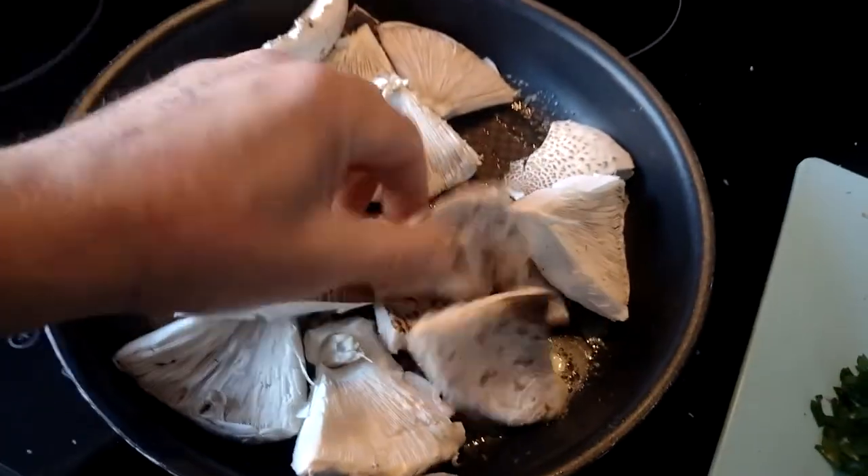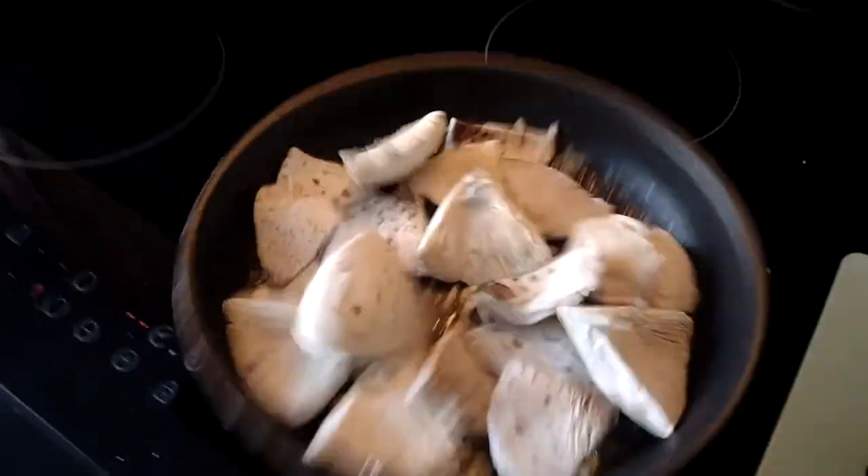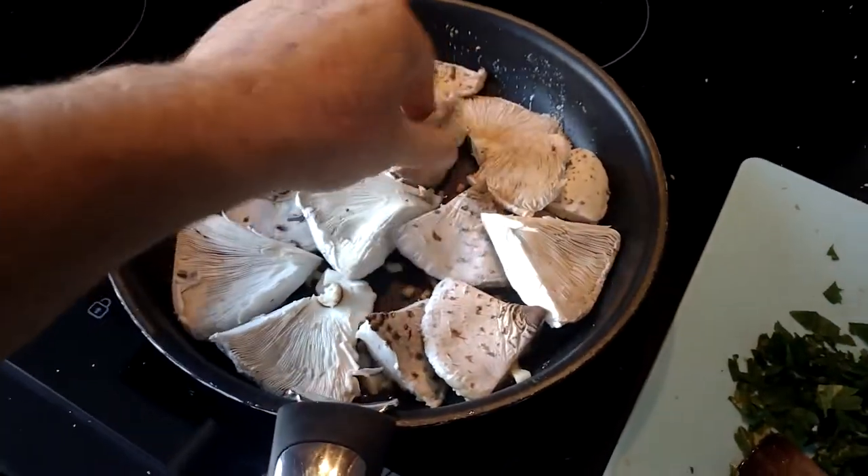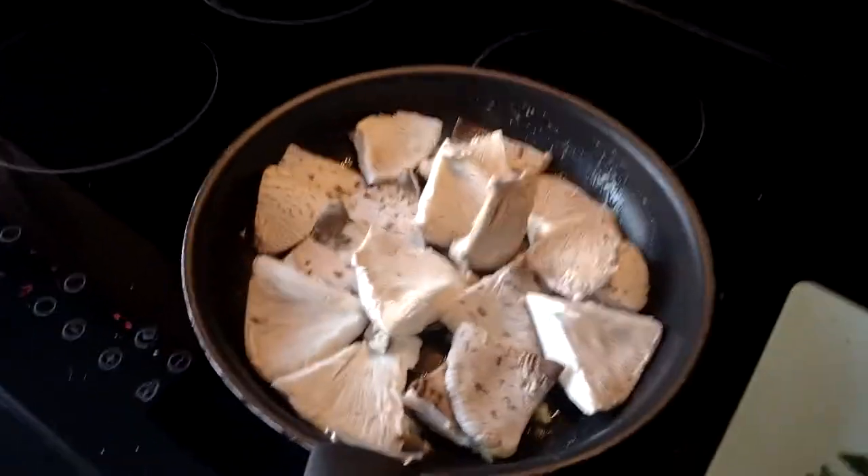So we put in our few handfuls of mushrooms. You don't want to peel them — okay, that would ruin it. Give that a little shake around; leave them unpeeled.